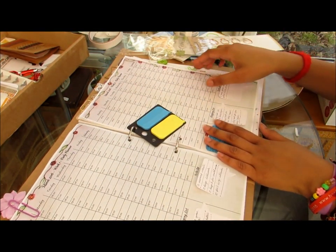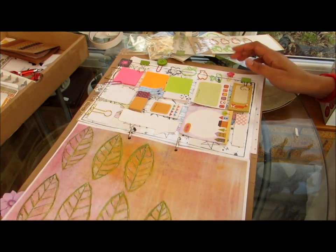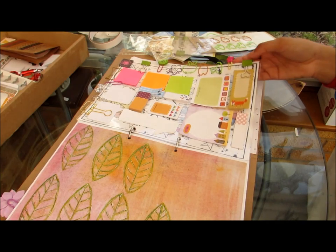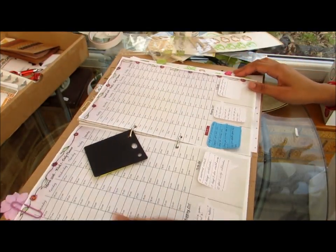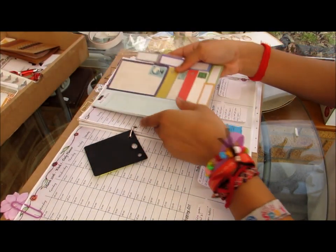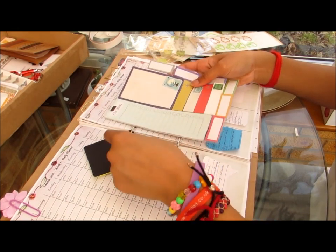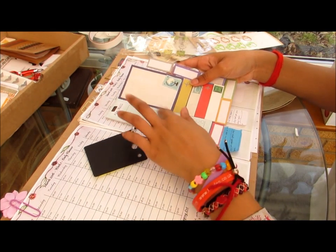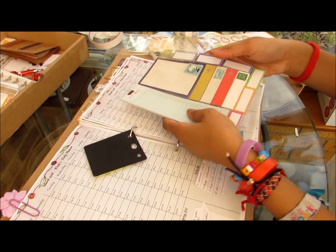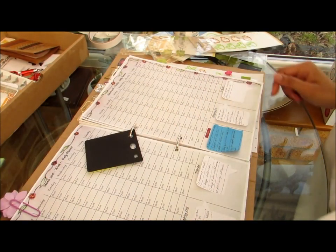Thank you for watching, I hope you enjoyed the video and got some ideas on how to use a dashboard. I may change this up so that I can punch holes in it and use this as a mini dashboard as well. If I'm travelling with this then I have my travel post-it notes at hand, and I can just clip it in wherever I want in my planner. Please join me again for another Art4Planet DIY video — bye!